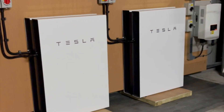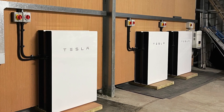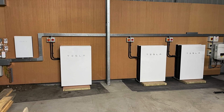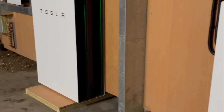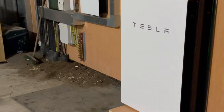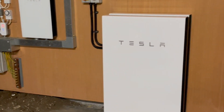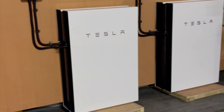Our customer now is enjoying a massive 81 kilowatt hours of Tesla battery storage with a charge and discharge rate of 30 kilowatts. This means to charge this whole setup from empty will take just under 3 hours, which is perfect for any overnight rates or smart tariffs.